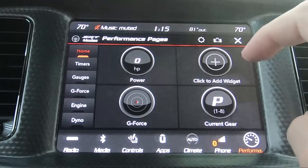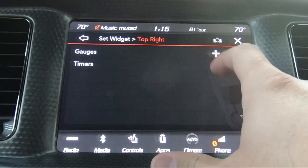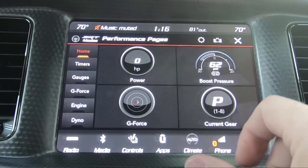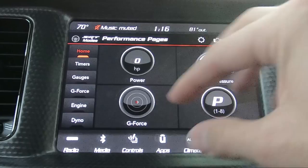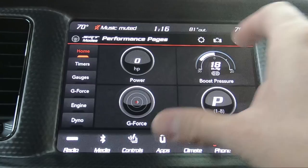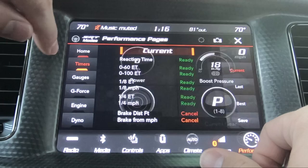You've got a few things on the left here that you can do. On the homepage, it just basically gives you what they call widgets — you can have your horsepower, your little g-force meter, your current gear, or you can click to add another widget like timers or another gauge. You just hit plus and go down through here. If you want boost pressure, hit plus and now your boost pressure is there. If you have a jump drive in your center console, you can actually take a screenshot and send it to your jump drive. Hitting the settings button will give you an overall view of what you can do for all the widgets.